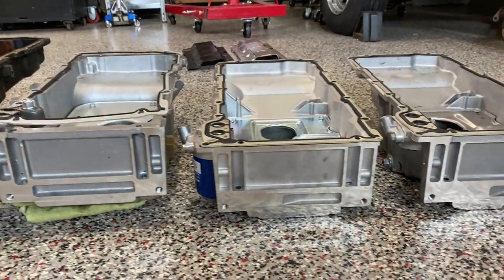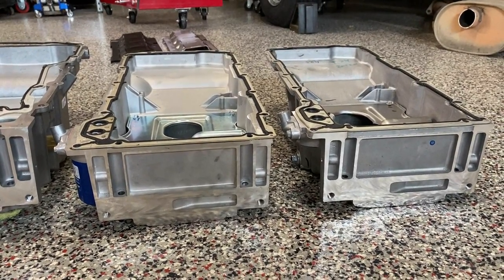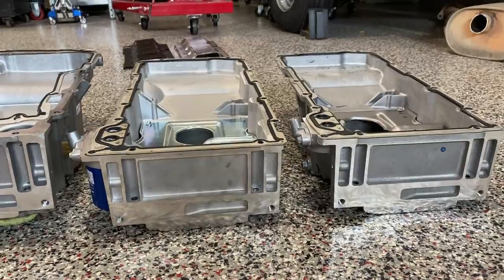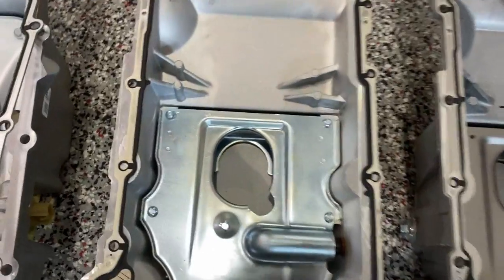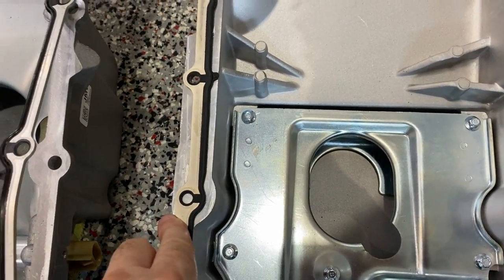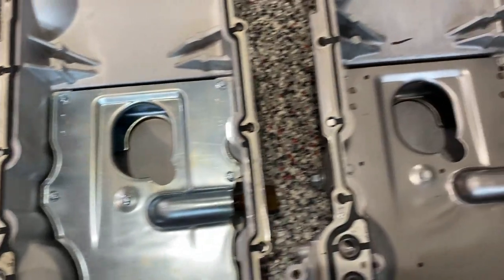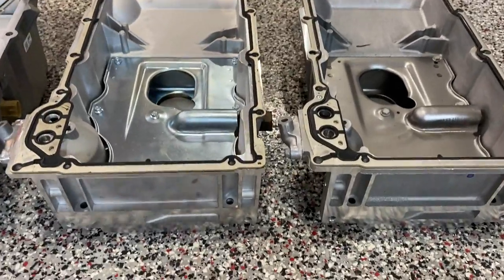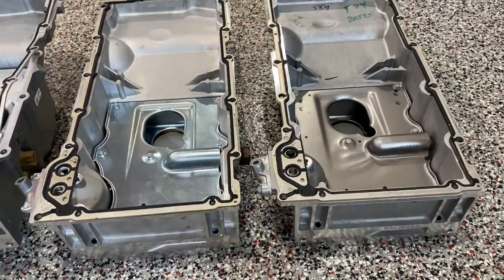The next two are both LS1 pans. The difference is the one on the left is a Chinese knockoff and the pan on the right is a factory LS1. Some minor differences, but they are very minor. The main thing I noticed - and I've seen this on some other pans - is on the left hand side there is not a hole, but drilling one would not be difficult: just line up the gasket, mark it, drill it. The baffle inside is almost identical and it fits well. The pan on the left was $87, the pan on the right was $237.